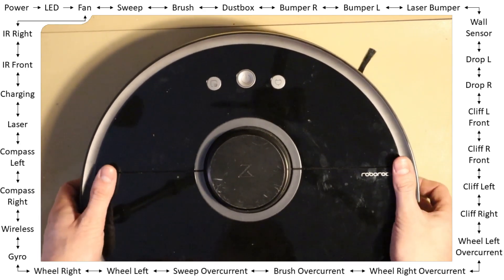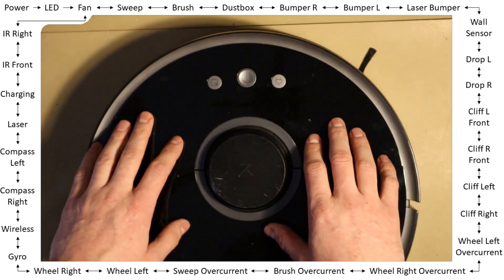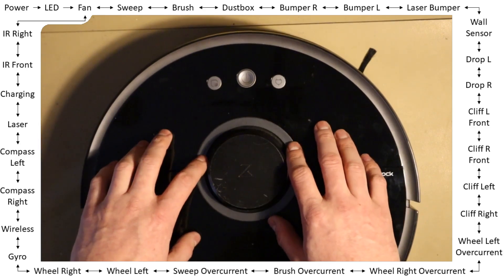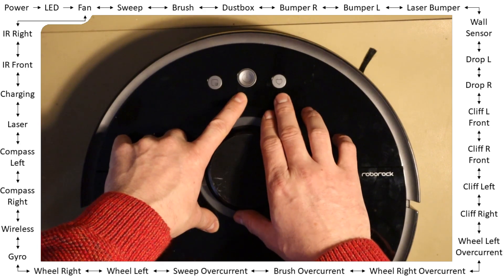How do you enter the test mode? Pretty simple. You just need to power on the robot in the usual way — it needs to be powered off previously — but while powering on, you press the home button five times in a row.